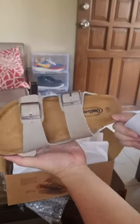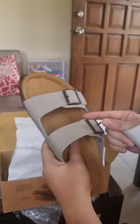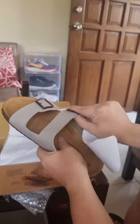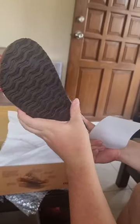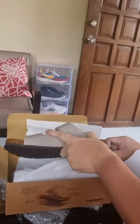In conclusion, I am absolutely in love with my new sandals. The design is beautiful, the quality is not much, and they're going to be perfect for the summer. I hope you guys enjoyed this unboxing, and if you liked this, check the affiliate link down below.